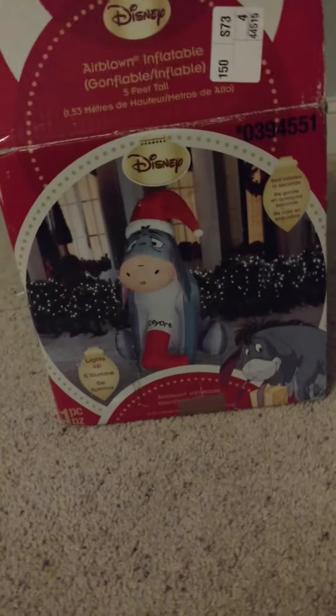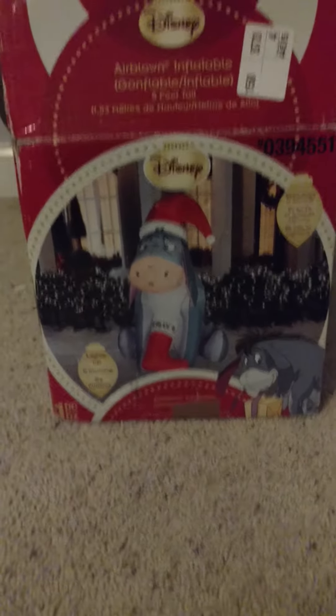You guys know I'm trying to collect a lot of the character inflatables. We actually had a deal with this months and months ago, and I kept delaying when I was paying for it and everything. And I finally paid for it, and yeah, it's here now.